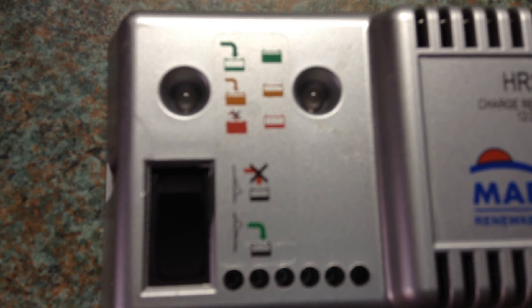On the left we have charging indicators. The green LED is when it is charging the battery with a strong charge. When the battery needs just a top-up the orange light comes on, and when the battery is full the red light comes on.